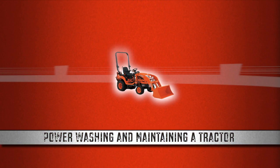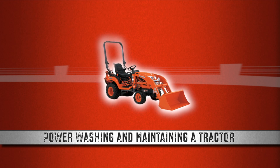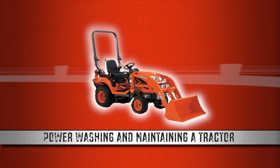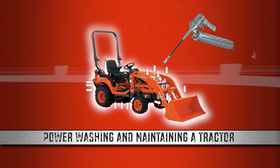Gentlemen, welcome to Tough Grit. It's time for you fellas to find out what your project is. Your Tough Grit challenge today is power washing a tractor and performing tractor maintenance. If you own or are thinking about getting a tractor, the idea of maintenance might be a little scary, but you don't have to lay down your money at the dealership in order to take good care of your workhorse. You can do most of the maintenance yourself for the cost of the parts, and the best part is it's not as complicated as you think.